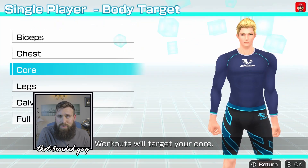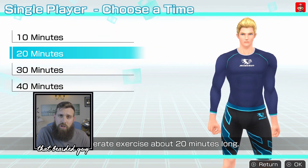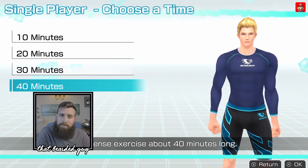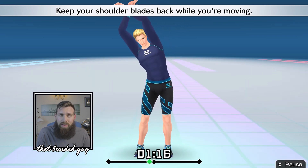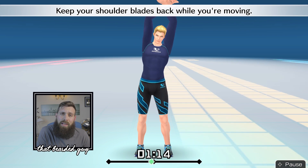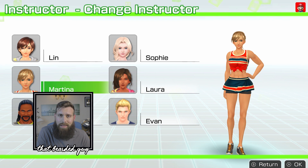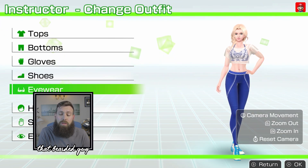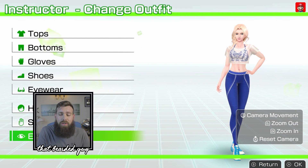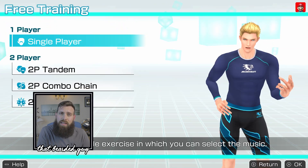Workout options range from progressive daily workouts right through to customisable training based on speed, duration, or targeted body parts. Each daily workout starts with a warm-up session so you can limber up ready for the exercise, and you can also finish with a stretch cool-down session. You can monitor your daily progress using the track calendar, and calculate how many calories you burn per session. With a range of virtual trainers available, you can tailor their gender, clothing, and skin tone to meet whatever motivator you desire.